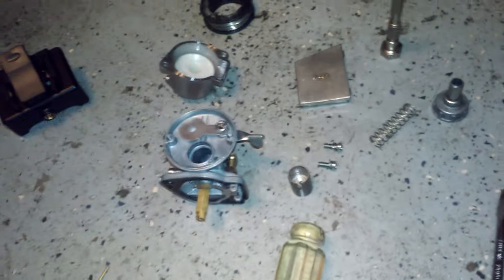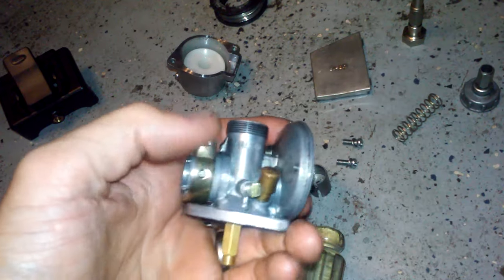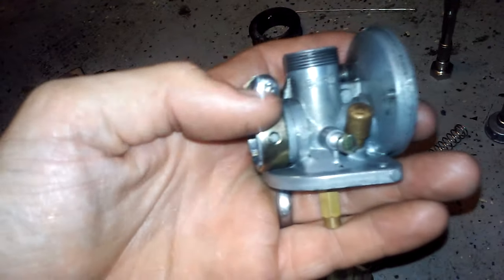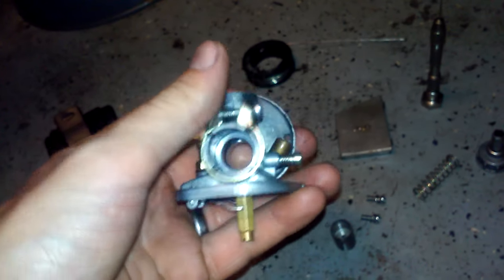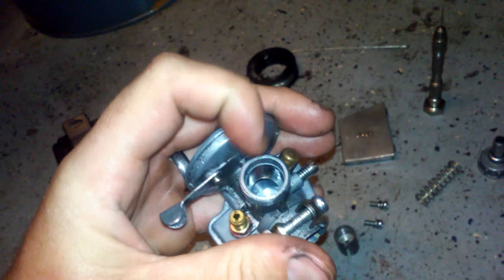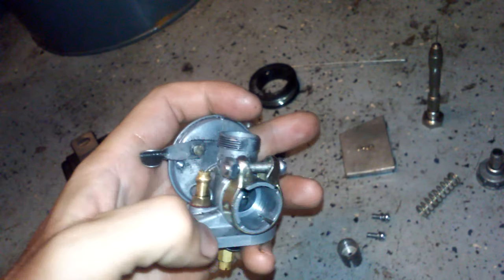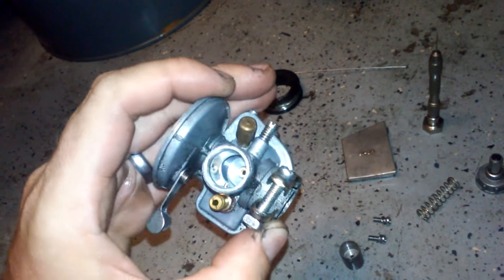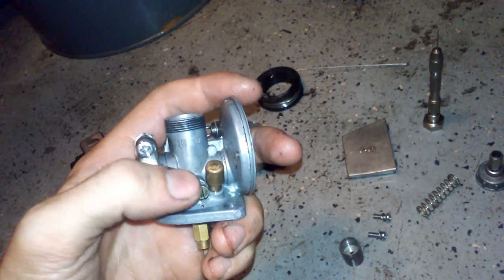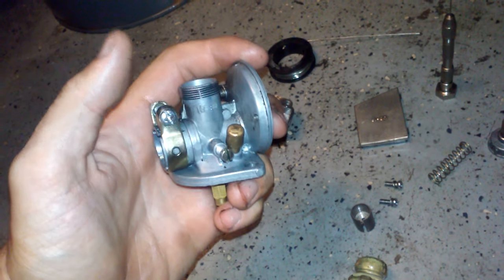Today we're going to talk about tuning the NT carburetor. This is a very simple process with only a handful of things you can tune. The first is the idle speed adjuster on the side — you use a flathead screwdriver to turn the screw in, which uses a wedge action to force the slide up higher, increasing engine idle speed. These engines need to idle a little higher because there's no true idle circuit on this carburetor. Just understand that turning that knob won't help if you're having running problems — only if the engine wants to die off at idle because the speed is too low.